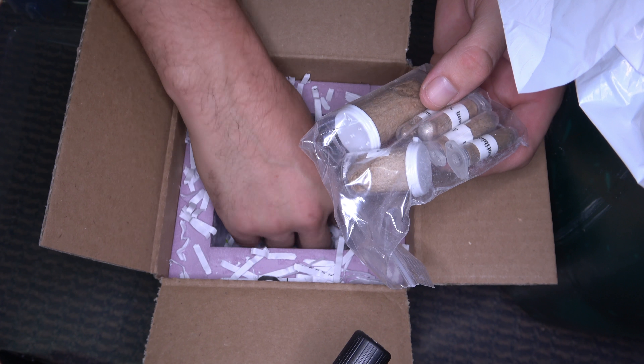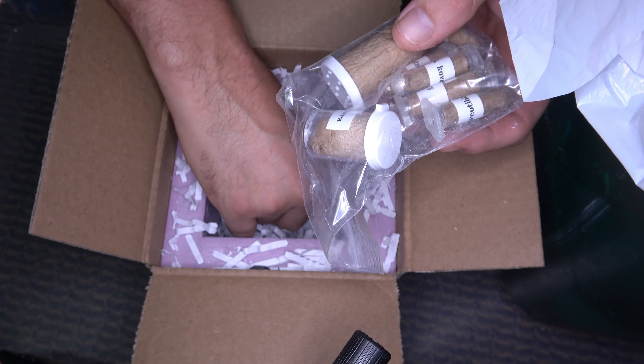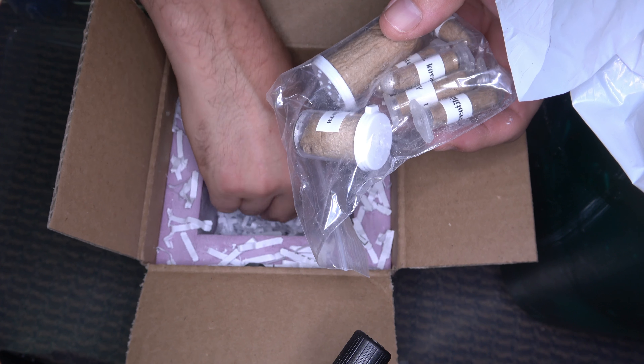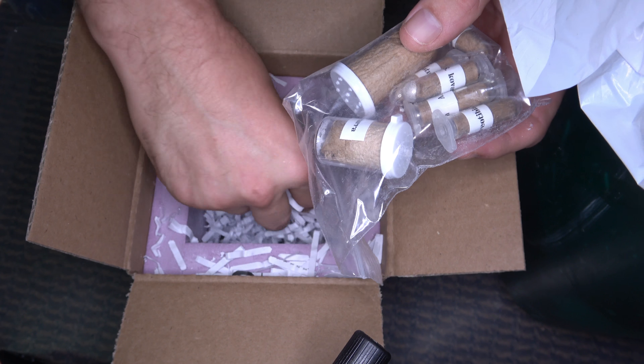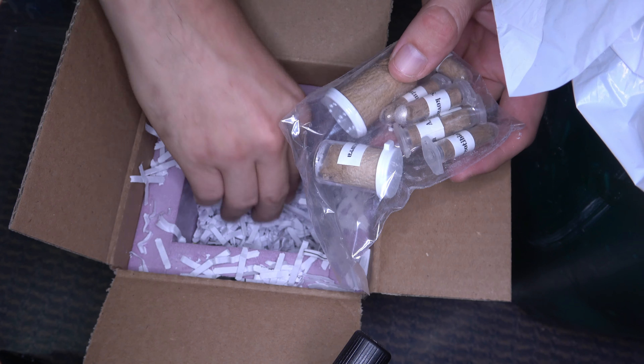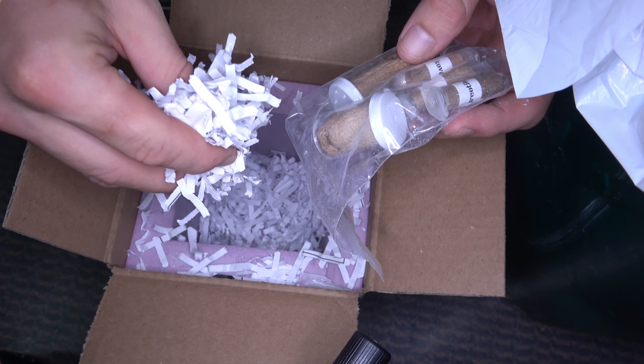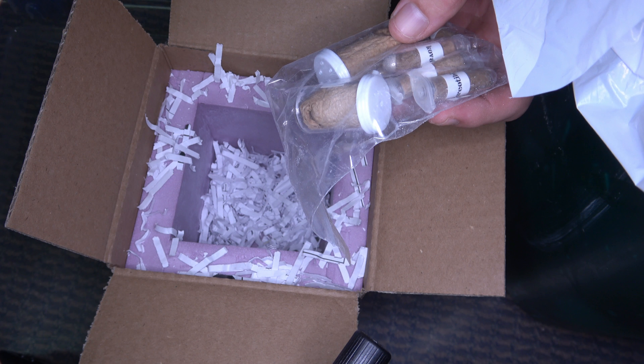It looks like it's all going to be in one, maybe, but I want to double check here just to be sure. Always check your box, even all the way to the bottom, just in case — you never know if there might be some surprises down in there. Let's go ahead and open this up.